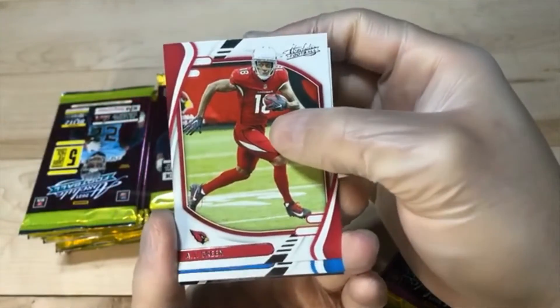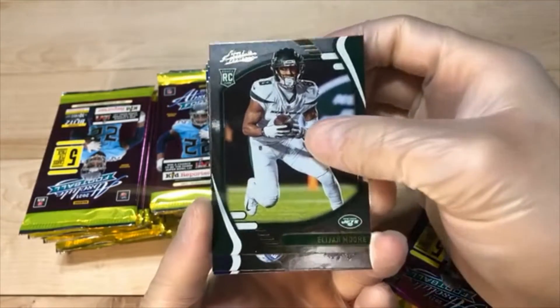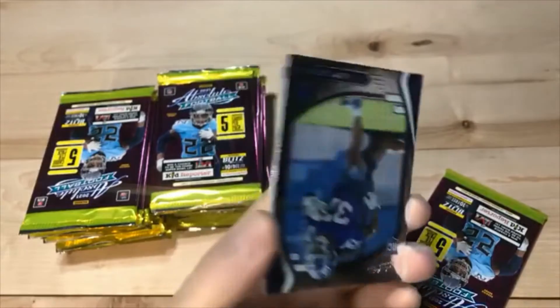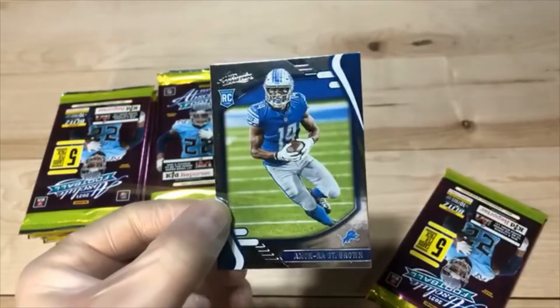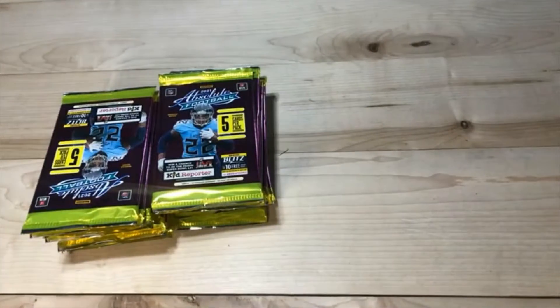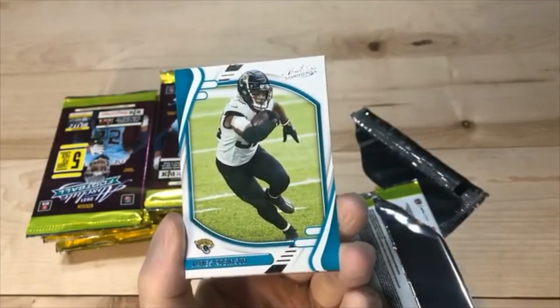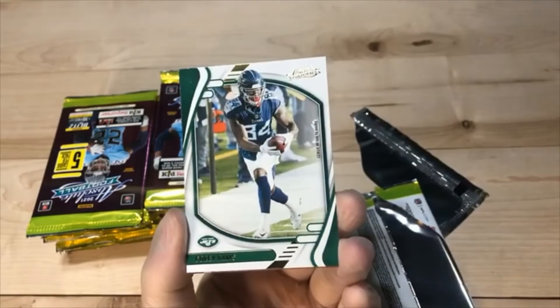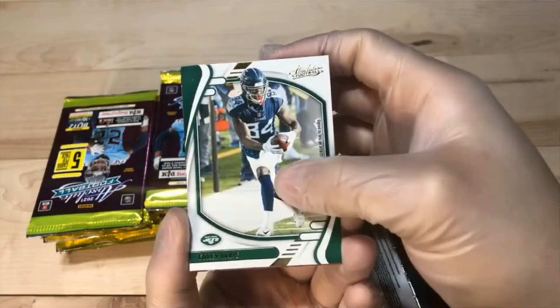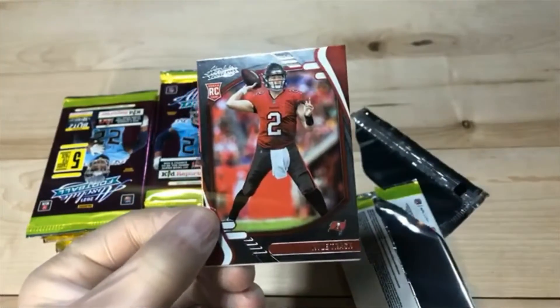We got AJ Green. Air Bear. Elijah Moore parallel. Gary Brightwell. And Amon-Ra St. Brown — actually started putting it together pretty good last year. We got Aaron Donald. James Robinson. Corey Davis parallel. We got Chaz. And Kyle Trask.